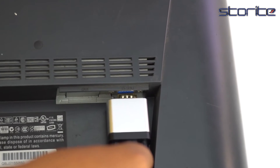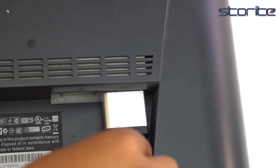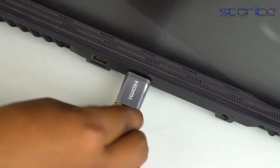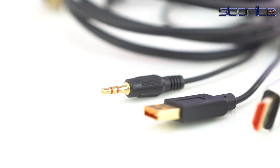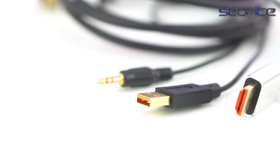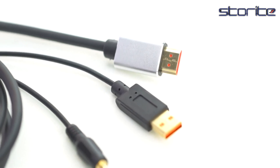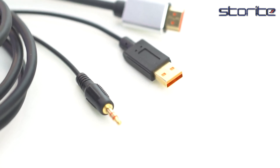This VGA to HDMI adapter cable offers you a convenient way to connect PC, notebook, and desktop computer with VGA outputs to displays with HDMI input such as projectors, monitors, and HDTV. It supports video and audio synchronously. This adapter is plug and play — there is no need for any software driver. It includes a 5V USB power port and a 3.5mm audio aux cable so you can enjoy HDMI input with audio and video at the same time.